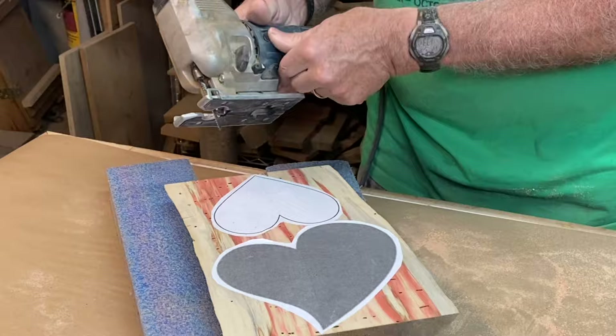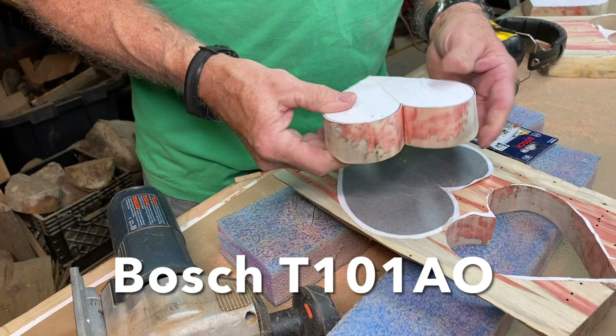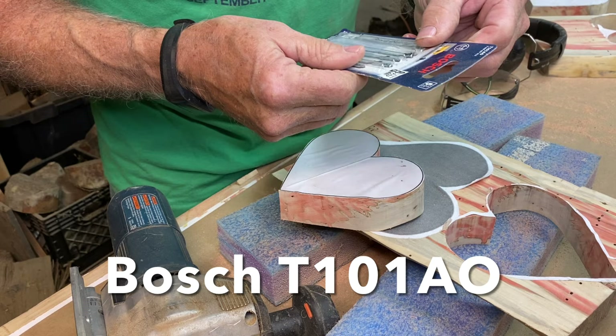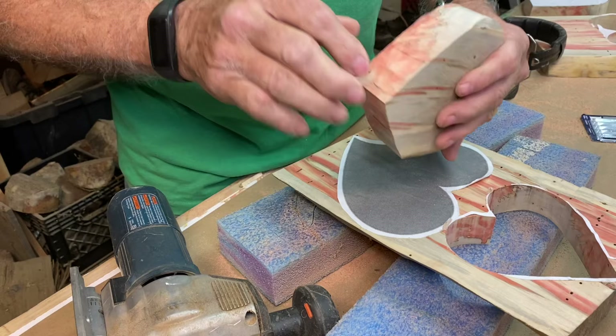I'm not sure what happened there, but my camera turned off. I assure you I still have 10 fingers and it didn't do anything silly. But I am really impressed with this blade — this is a Botch T10180, 20 teeth per inch, and it is really smooth. I anticipated doing a whole lot of sanding here, and that's just not going to be the case.